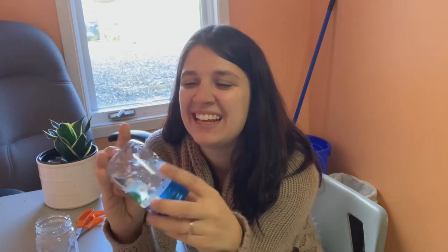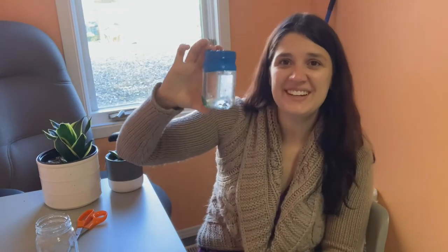Do you want to learn a song about shaking? Shake it baby, shake it, shake it all you can — shake it like a milkshake and put it in a pan — rumble to the bottom, rumble to the top — shake it baby, shake it until we holler stop! There you go, you have your very own sensory bottle for baby.